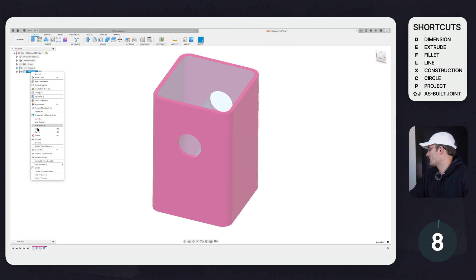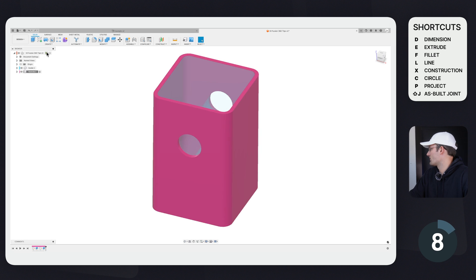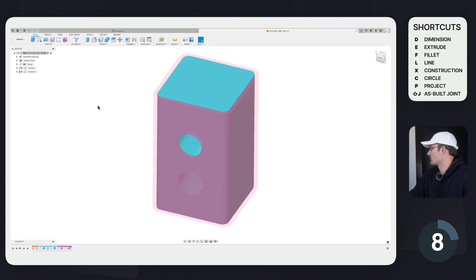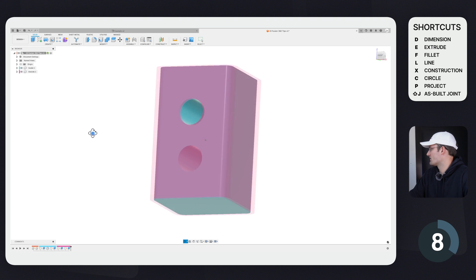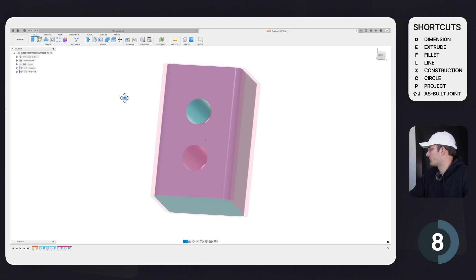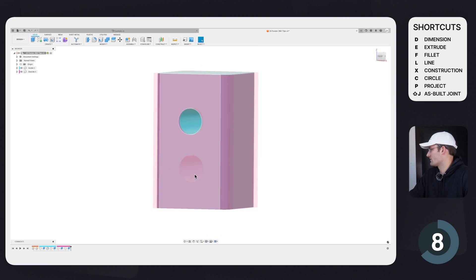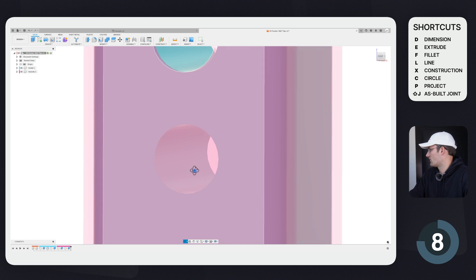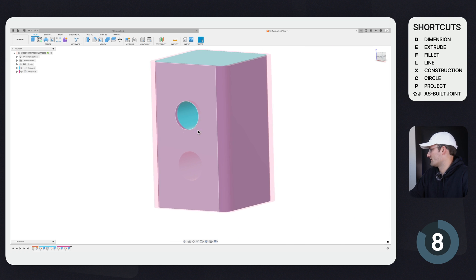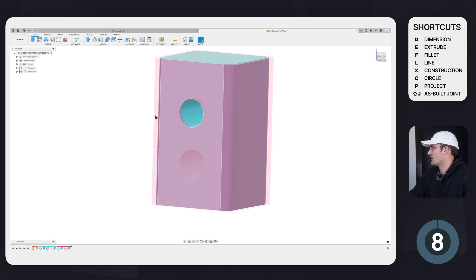Another tip for components is changing the component opacity. Right-click, click Opacity Control, and set it to say 40 percent, then click on the main component. This makes the component translucent, which is really helpful if you want to see through it — for instance, to see where a hole is, or to see things beneath casings.